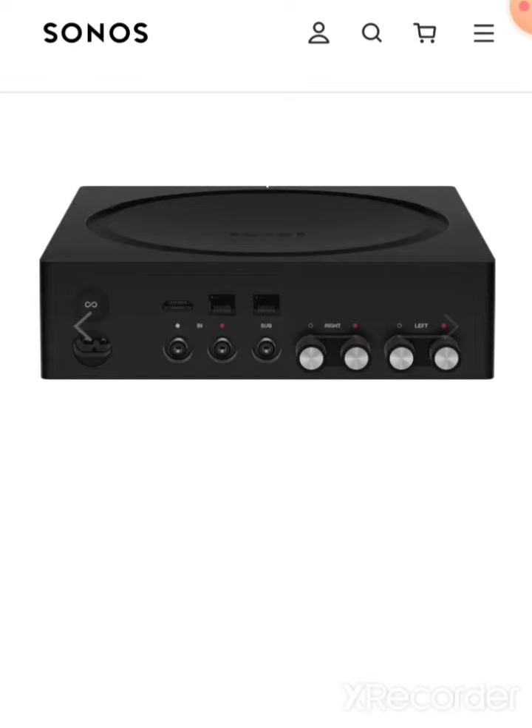So the Sonos Amp is the modern day equivalent of a receiver. And it's very good at being a streamlined receiver and really poor at being an actual receiver.